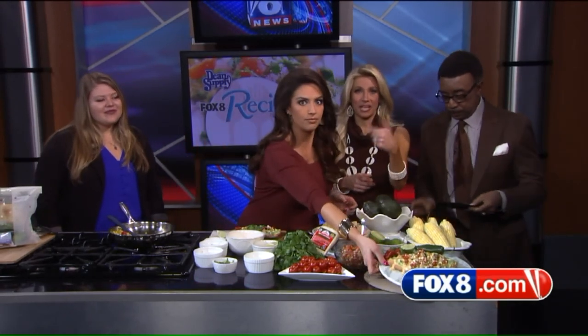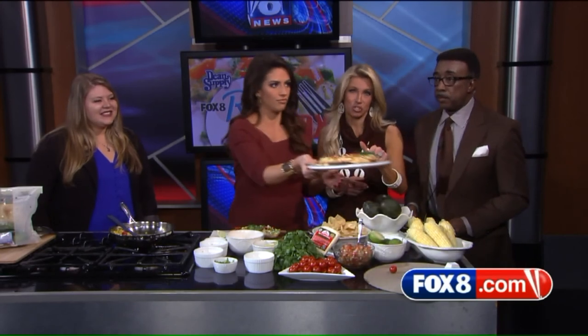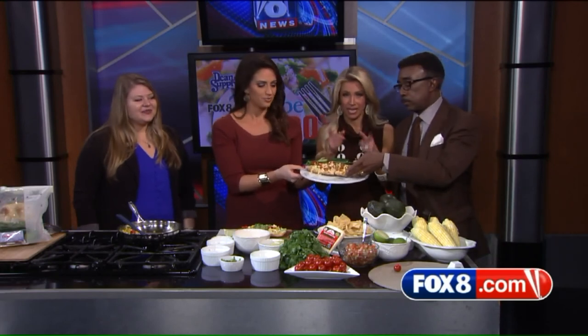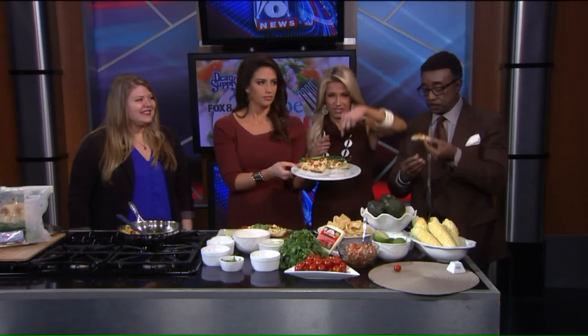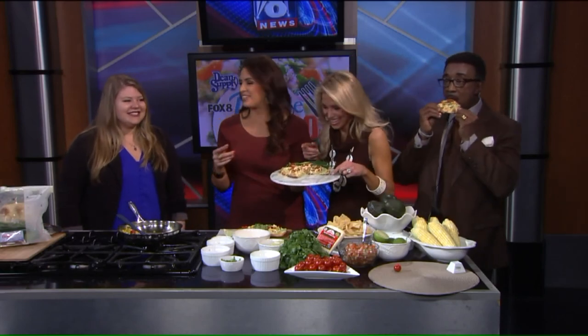Coming up in the 9 a.m. show: how young is too young for children to be home alone? A new law is looking to up the age for unsupervised children, so we're talking about that in the download. We'd like to hear from you — but before we do that, we'll be right back.